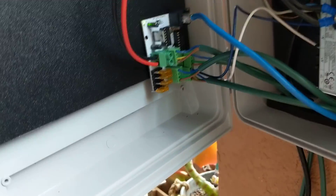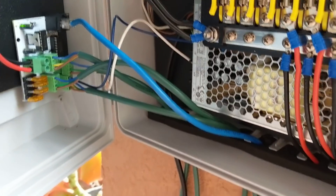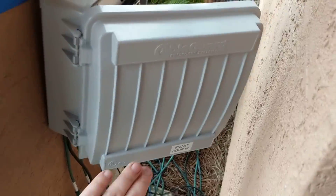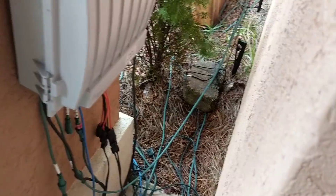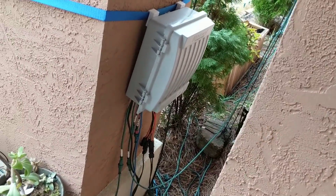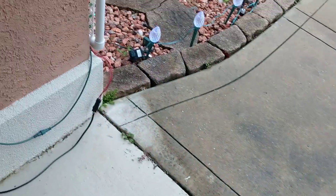This box has a single-port expansion, plus 12-volt and 5-volt power supplies — a common box build for me now. A couple of my boxes are like that: two power supplies — 5-volt and 12-volt — fusing, and an F4 or a 4-port differential receiver.